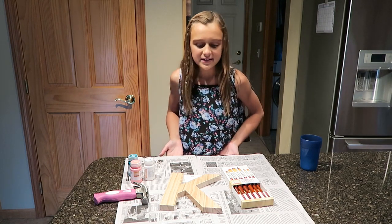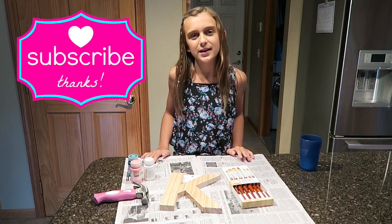Hi guys, it's Carly Reese, and today we are making a very fun and easy craft.